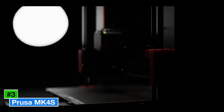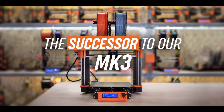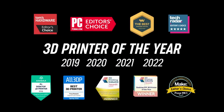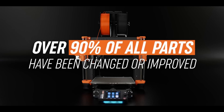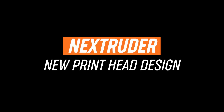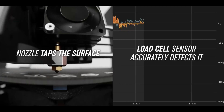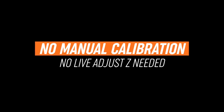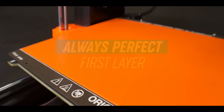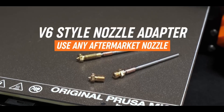Number three: the Prusa MK4S, best for versatility. The Prusa MK4S is a versatile titan in 2025, perfect for creators who demand flexibility across a wide range of projects. Priced at $1,099, this FDM printer offers a 250 x 210 x 220mm build volume, ideal for everything from detailed miniatures to robust mechanical parts. Its high-speed printing reaches up to 500mm/s.